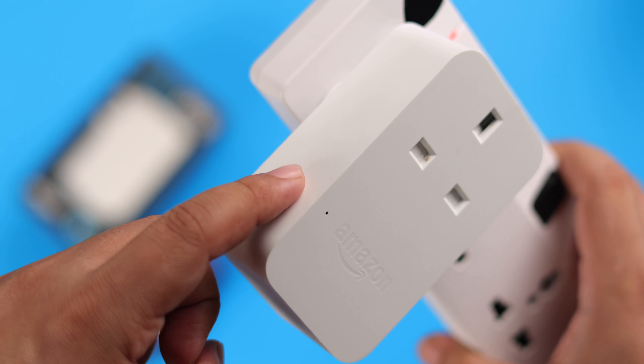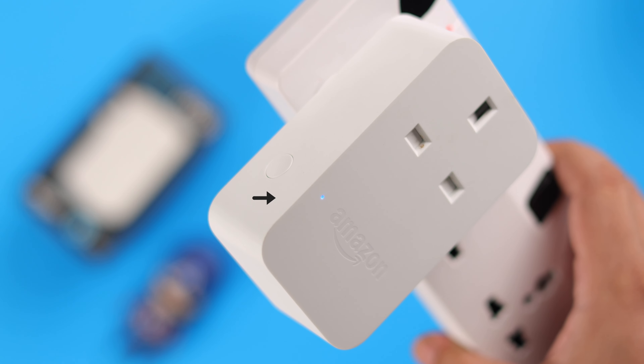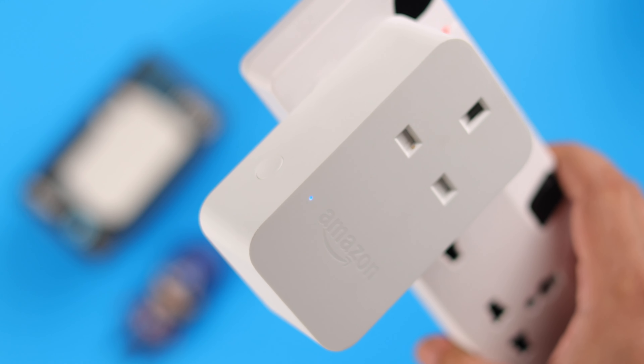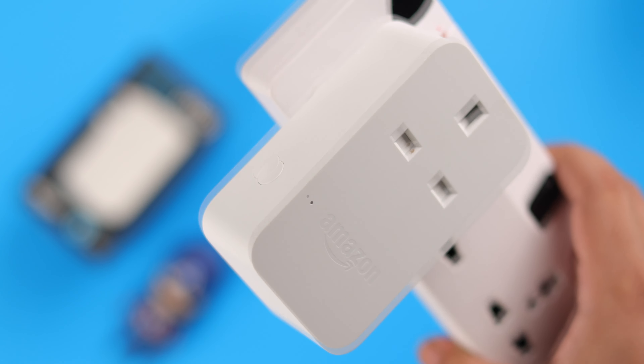Now first, before anything else, make sure the plug has not accidentally gotten loosened from the power source. If it's plugged in properly but not showing any blue LED, just press on the action or power button at the side and turn it on.